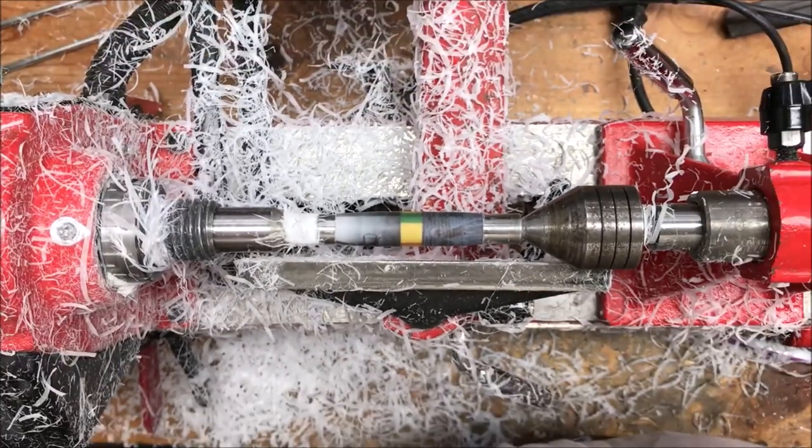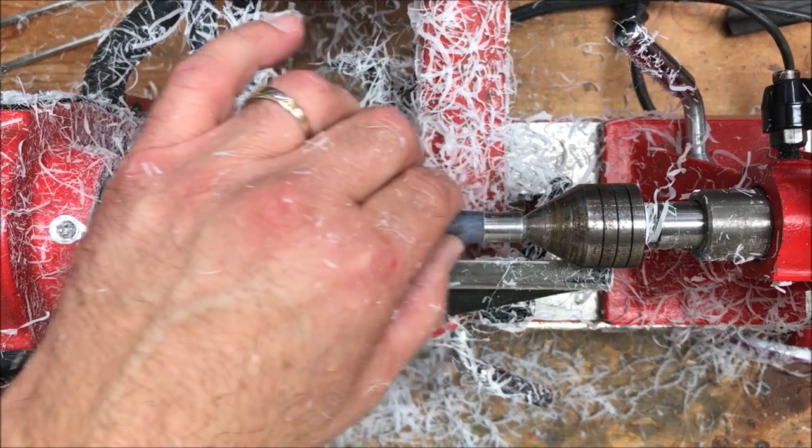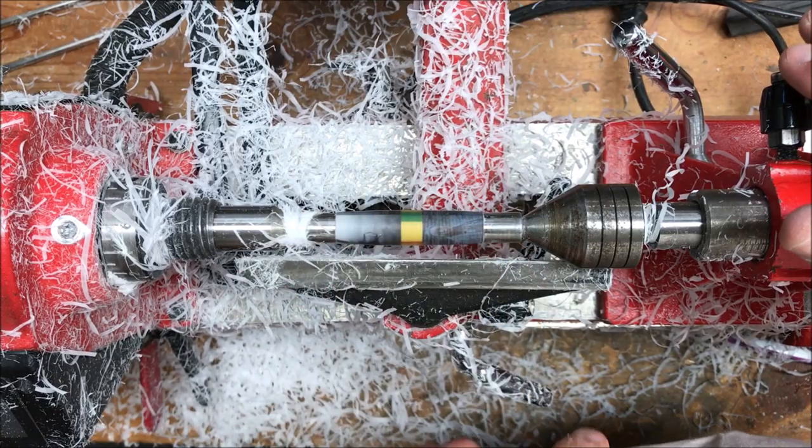Man, do I miss my shop vac. This sure made a mess. That blank turned very nicely. We are ready now to move on to the micromesh and start polishing this blank up.